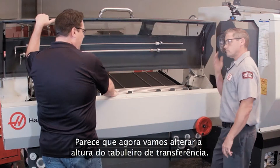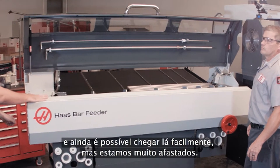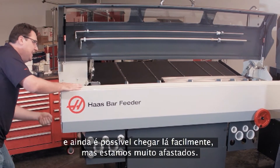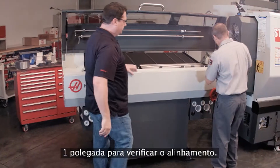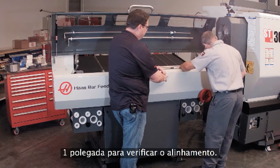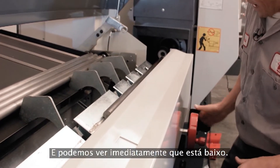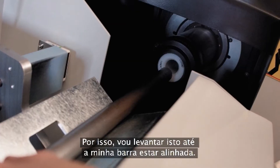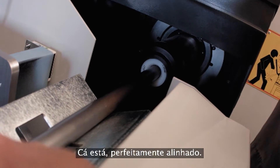Looks like now we're going to change the height of the transfer tray. I remember on the older bar feeder we had to come back here and you could still get to it, but you're so far away. Now I'm right here. I'm going to use my one-inch bar to check my alignment. We can see right now that it's low, so I'm just going to crank this up until my bar's aligned. There we go, nice and aligned.